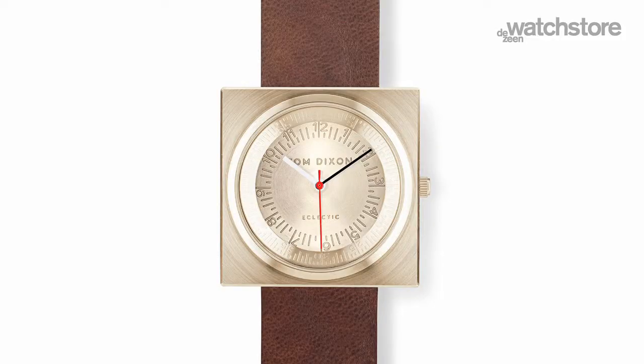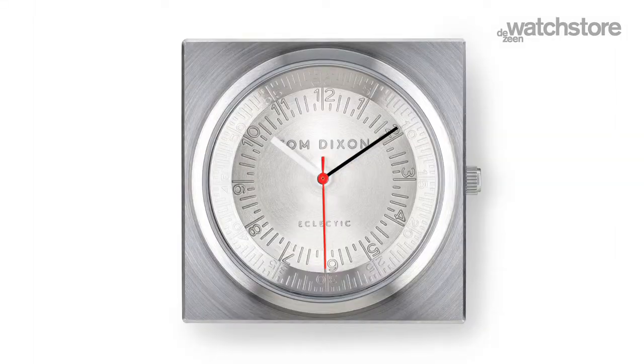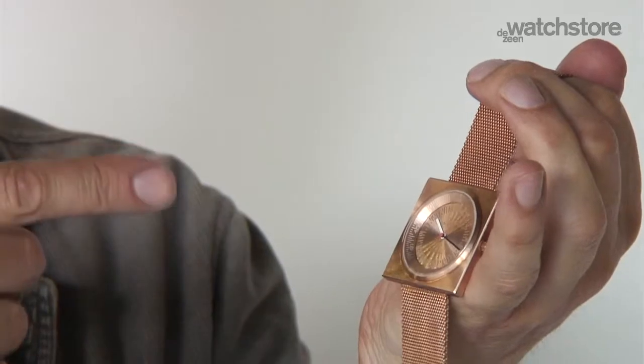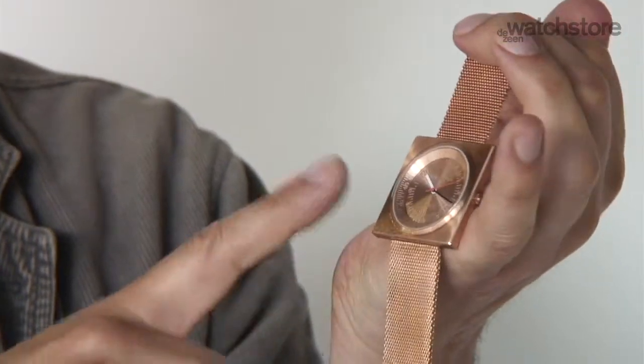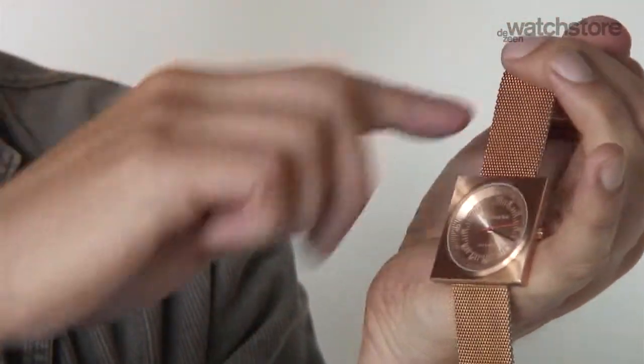A watch has really got to be round if it's analogue because the hands sweep round. I wanted to make sure you could tell the time, which all too many contemporary watches you really can't. And I wanted to set it in a square just because the strap does have to go to square anyway.